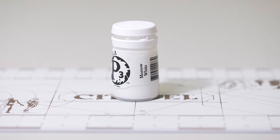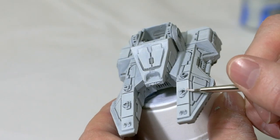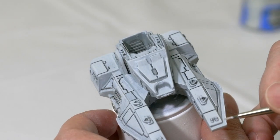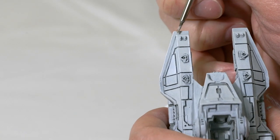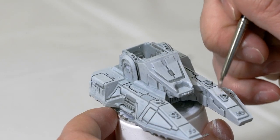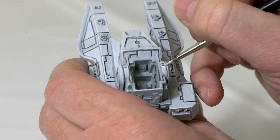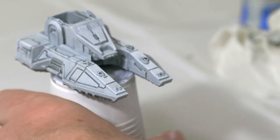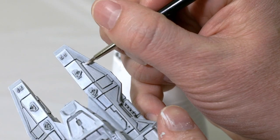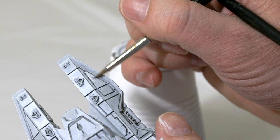After that, I'm going to take P3 Marble White, or you can also use White Scar, add that to my wet palette with a little bit of water. I'm going to do essentially the same thing but with a little bit less — painting over especially the edges and on top of the tank to highlight the top area. I may add a second layer, and with two brushes I'll fan this out a bit more to blend it in better.